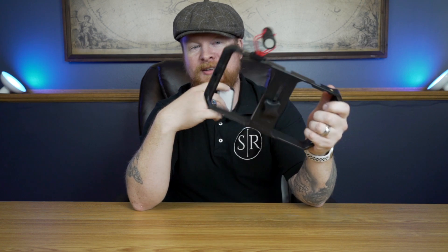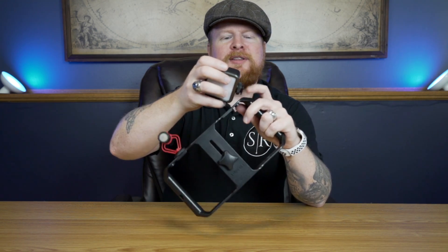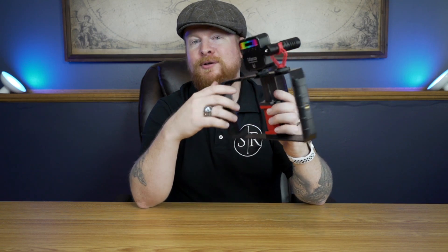You could throw it on one of these — this is also by Ulanzi, one of these little video rigs. This is kind of what I was envisioning using this for, some of these run-and-gun scenarios. This Ulanzi rig is made for a smartphone. I'll throw a link for this kind of setup if you're looking for a budget filmmaking run-and-gun setup — this is a really good way to go, and it's built around a smartphone.